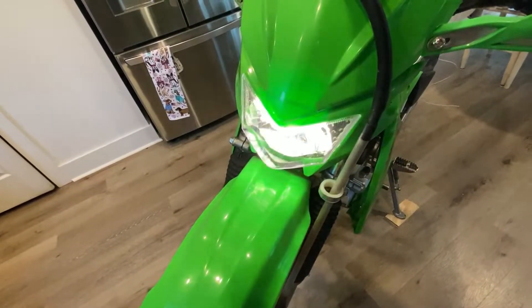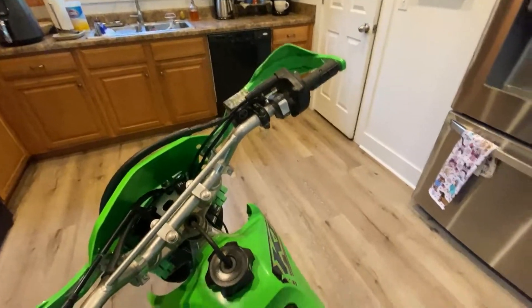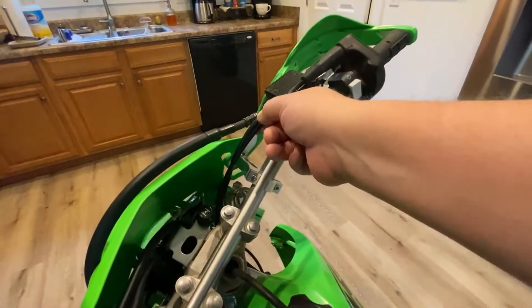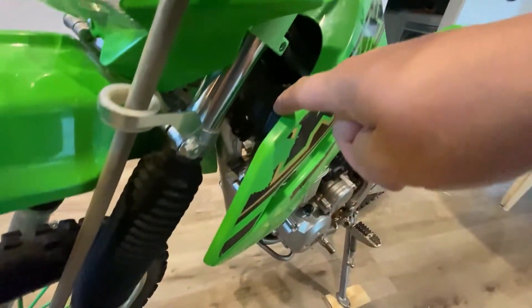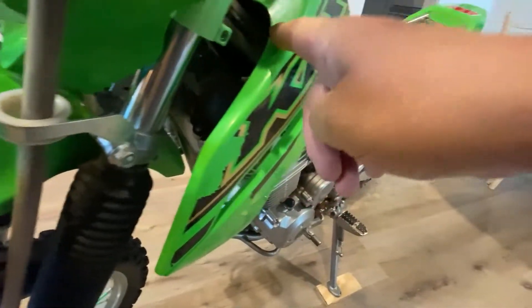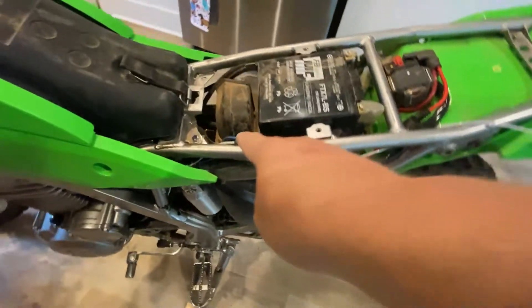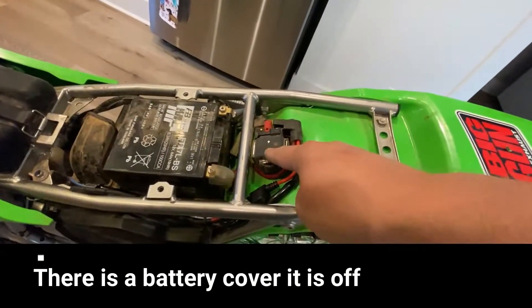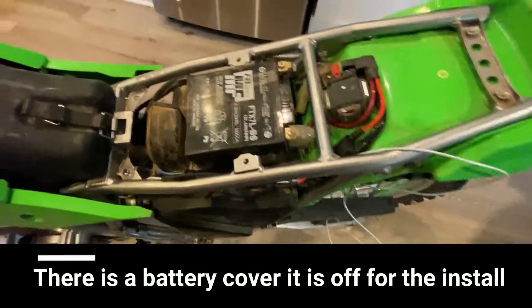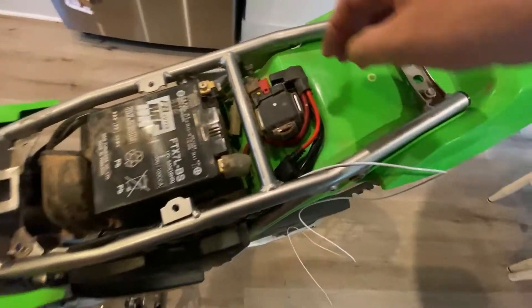We've got headlights now. I fused this — I ran the wire from behind the tank cover along the stock wiring harness all the way up. This wire on the starter relay goes straight from the battery. There wasn't much room to add a connector, so I used a spade connector.